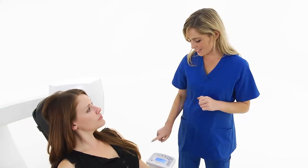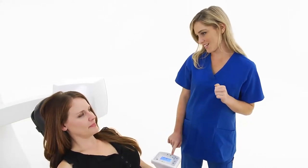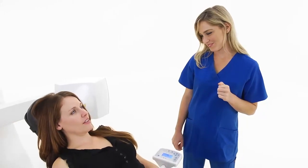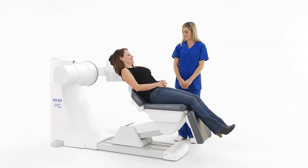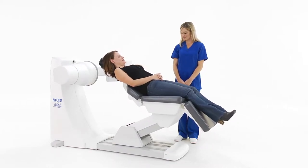The D3D offers a comfortable reclining seat for optimal image stability without straps, bites or other physical restraints. The recline position reduces the chance of patient movement blurring the image.